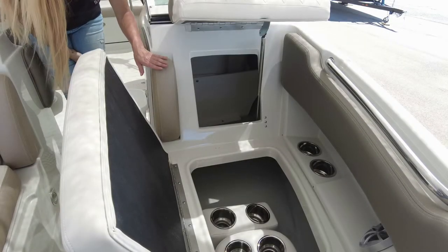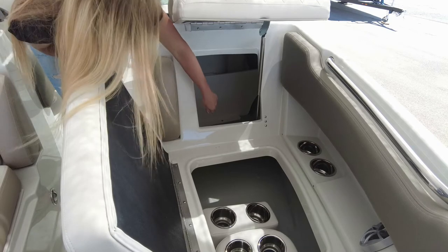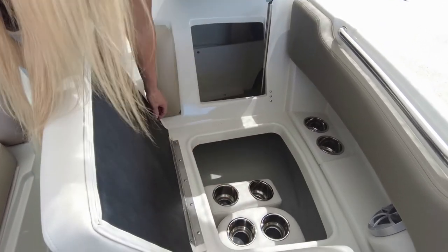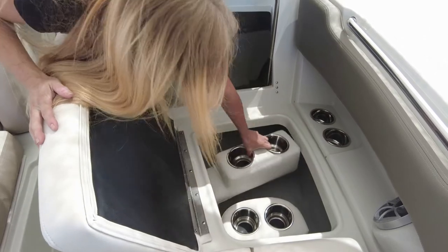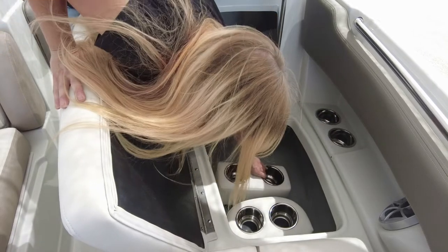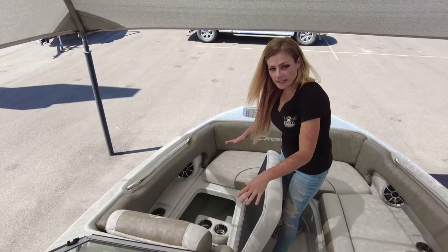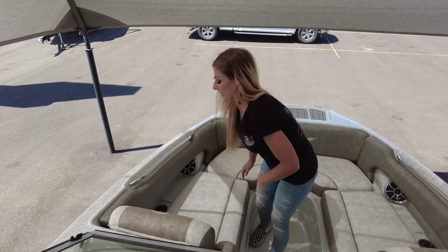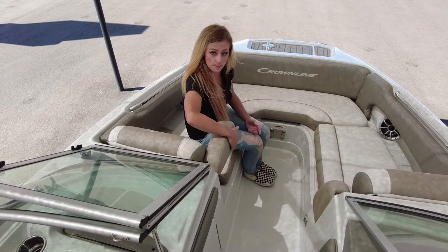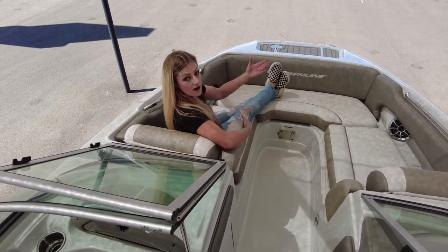Continuing into that storage where the built-in trash can mount is, you have your bow lounge that opens up and goes straight back into that access and also continues all the way to the front of your bow. Another really awesome thing that this boat comes with are the removable, positionable stainless steel cupholders. All of your seating is on hinges. Continuing throughout are those stainless steel grips. Another great feature about your lounges in the bow are these flip-up armrests — and I'm 5'1", but you have about 6 feet of loungeable space.